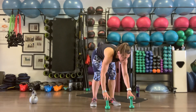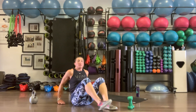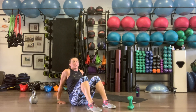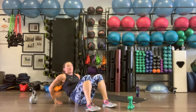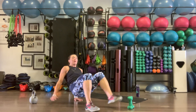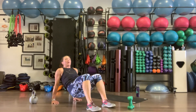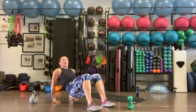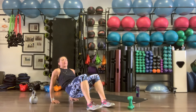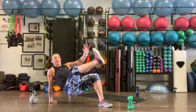Back to our crab kicks — if the kick is too much, just do the dip. Into that crab position, fingers face the toes for the dip. Press up, dip, if you can tap the opposite toe. Dip, triceps and biceps working. Ten reps.